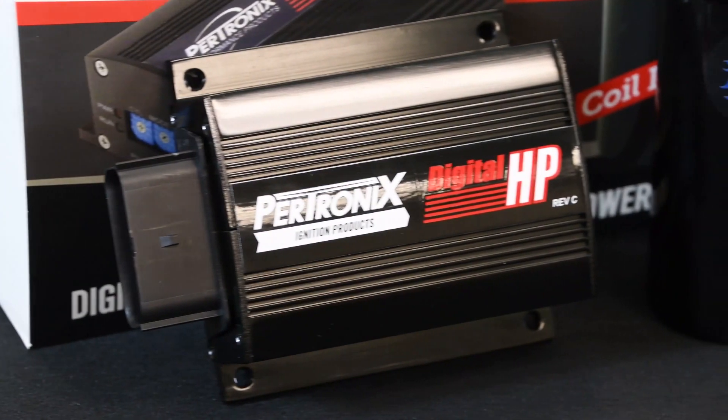Hey guys, Bobby here from Petronix. Today we're going to do a quick comparison between the Petronix 510 Digital HP ignition box against the competition. A capacitive discharge ignition, like the Petronix Digital HP ignition box, enables you to get the most performance out of your engine.